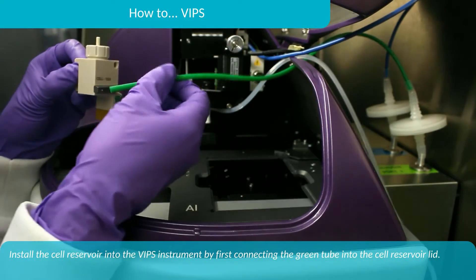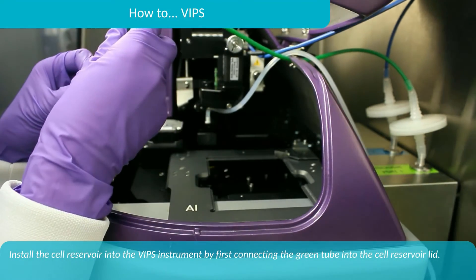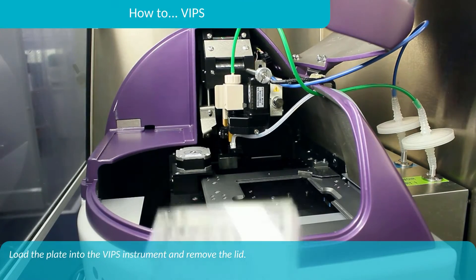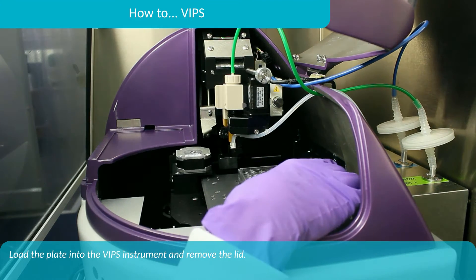Install the cell reservoir into the VIPS instrument by first connecting the green tubing to the cell reservoir lid. Then load the plate into the VIPS instrument and remove the lid.